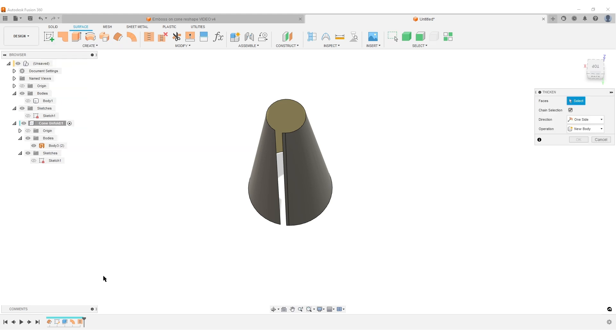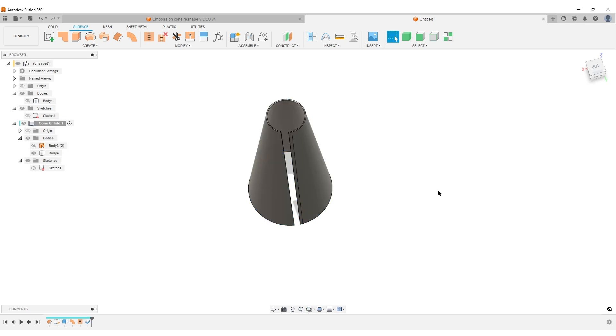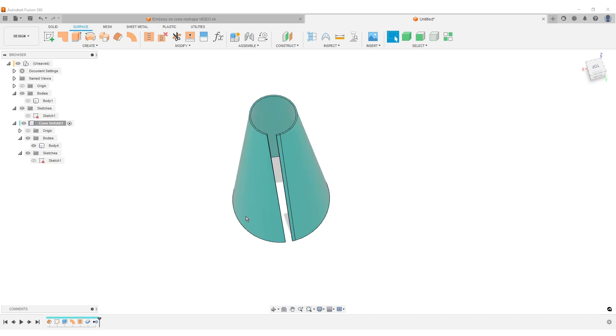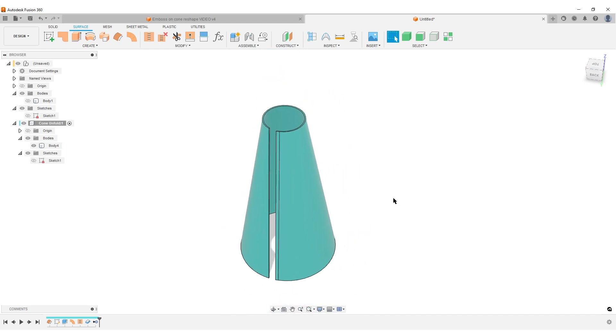Do a Thicken — find it under Create or press S to search. Select the surface body. Since this cone was offset at zero from the face of the cone, I want to thicken inwards, so set it to minus 1 and hit OK. Turn on the previous body with Shift to check alignment — the inside cone lines up. The surface body has done its work, so right-click it and Remove it. We now have this solid body.